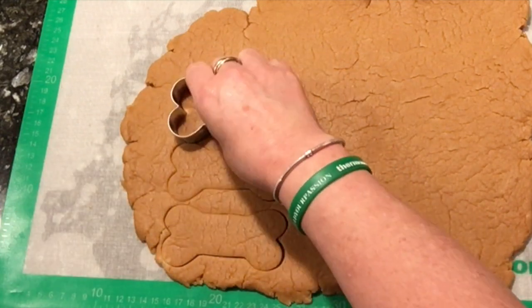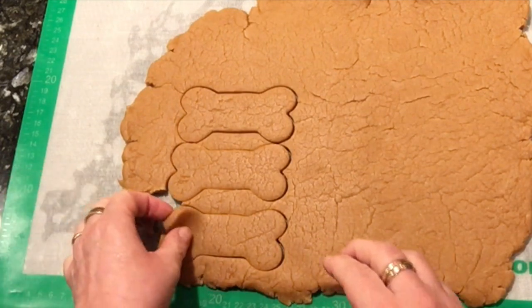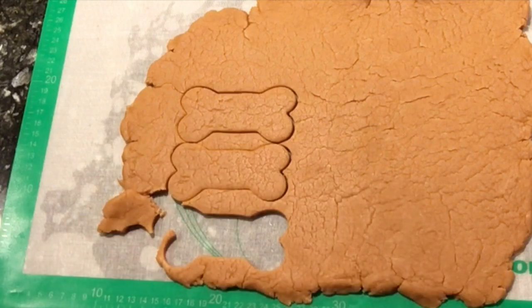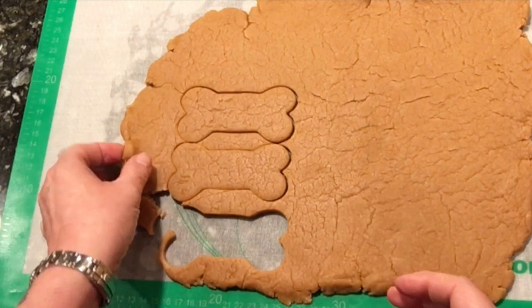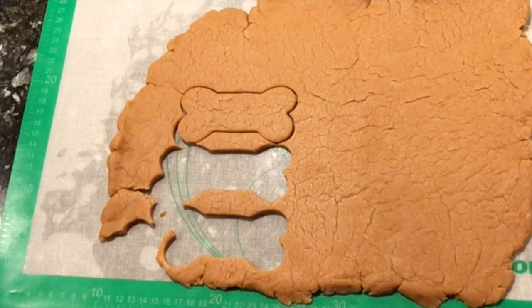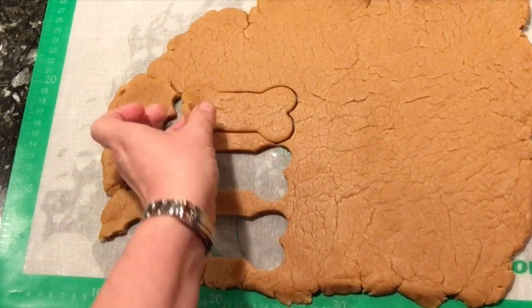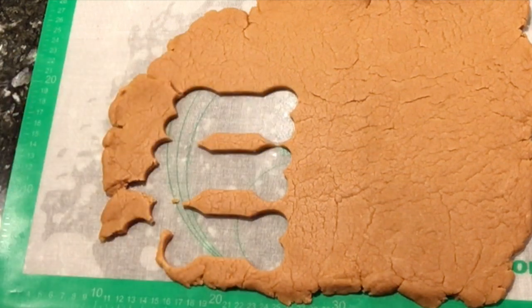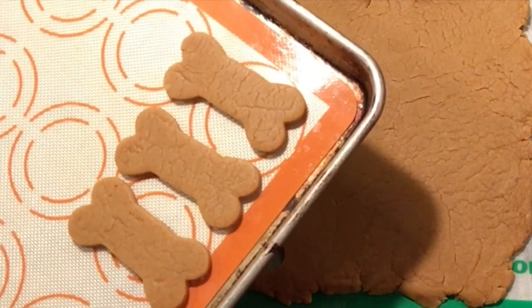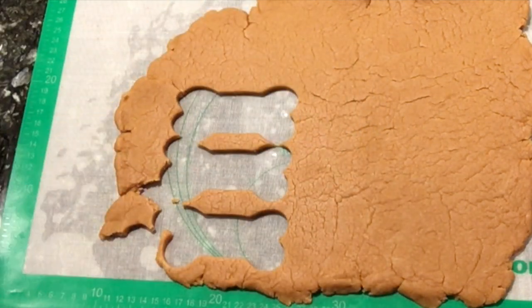And that's what I wanted to show you — so beautiful! Now we're going to put them on a baking tray and bake them for 25 minutes at 350 Fahrenheit, and our dog cookies will be ready.